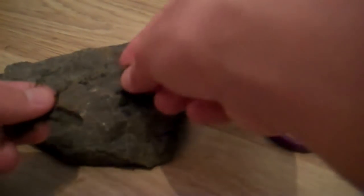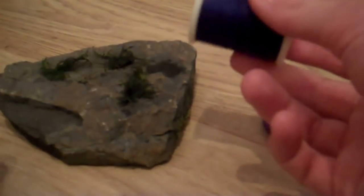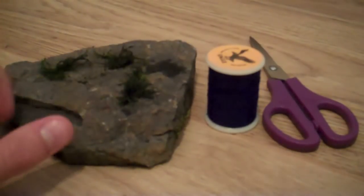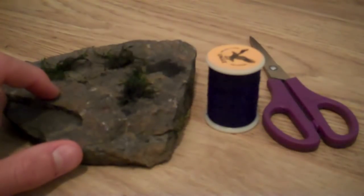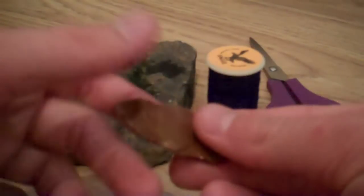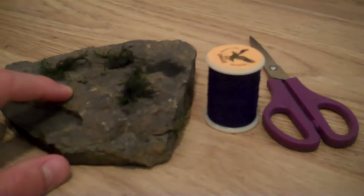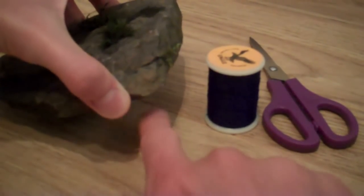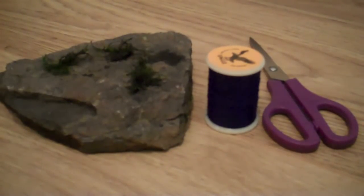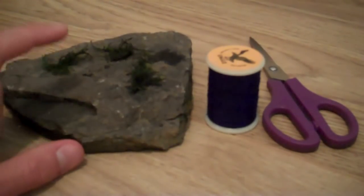All you've got to do is rip the moss up, place it on the rock at equal distances apart in areas you like, and tie it on with some thread or fishing line. Over time it should fuse together and make a carpet. It's basically just the pebble method scaled up. In my 15 gallon I've used a flat rock as a tunnel to allow fish to hide and shrimp to live in it, so you can make features with this. It's great for large aquariums.